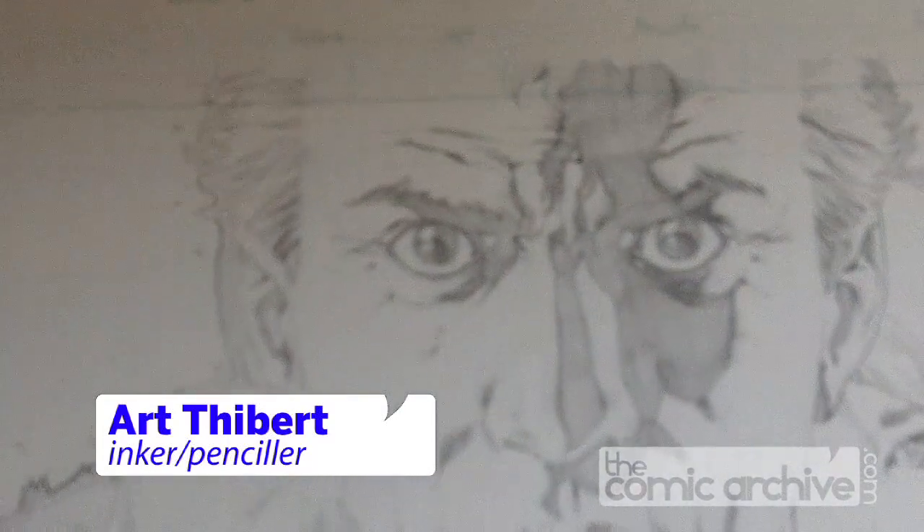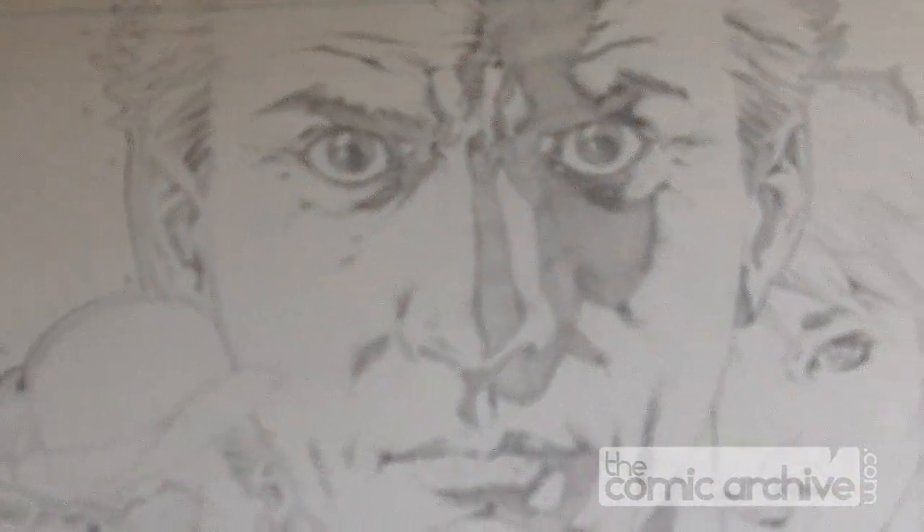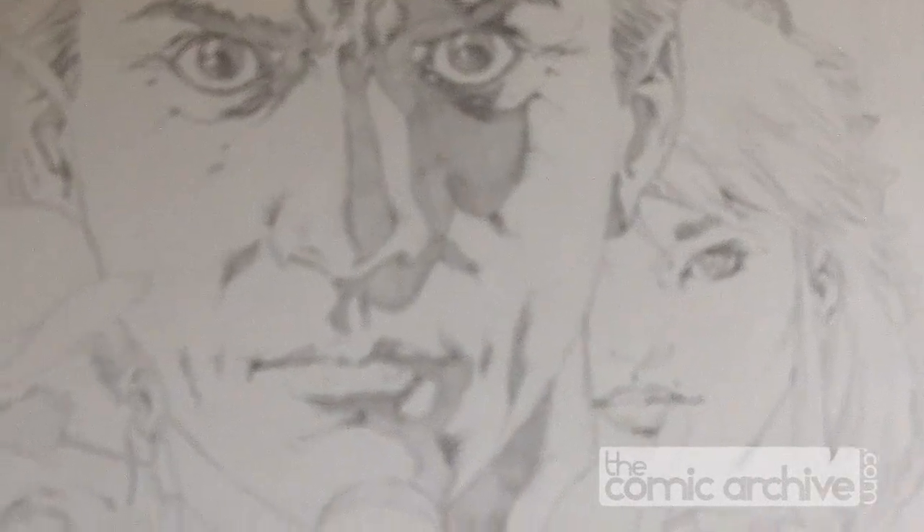Me again, Mike. These are pencils for a creator-owned book I'm working on. It's called Black and White. I doubt I'll ever really use this, but I just wanted to show that I do pencil as well. So this was a cover idea — I'm not sure I'm going to use it, but I just thought I'd show your viewers what my pencils look like.